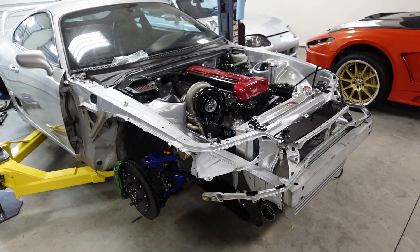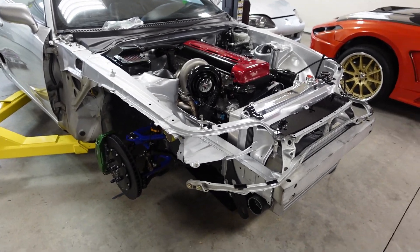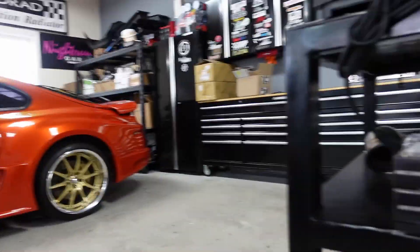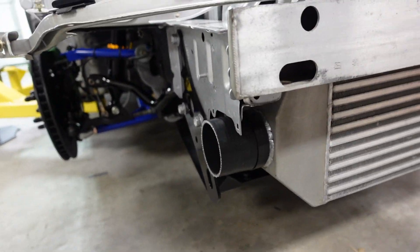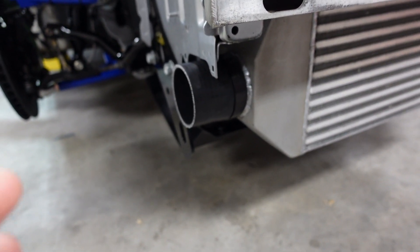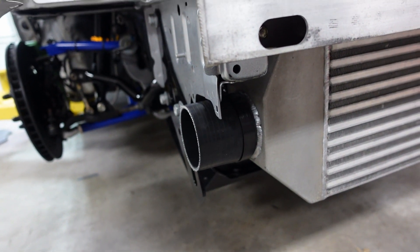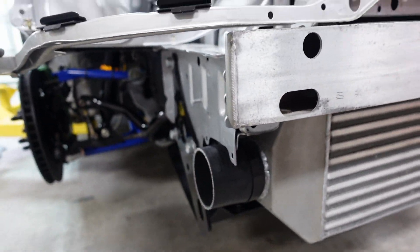We're getting super close, so thank you for tuning in. Questions or concerns, please let me know. One other thing — I've been using these Phase Two Motortrend clamps and I love them. I was going to use quick clamps I have over there, but I already have the intercooler in and I want to make sure everything's done and ready. I decided to stick with these for now — it's a little tight in here and I'd have to redo the brackets for the quick clamps, so it just didn't make sense.